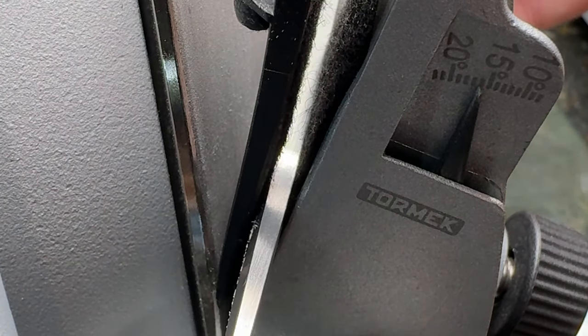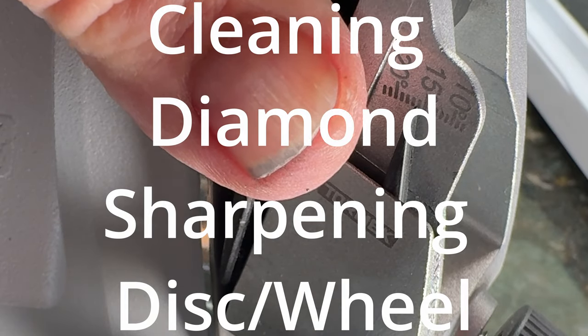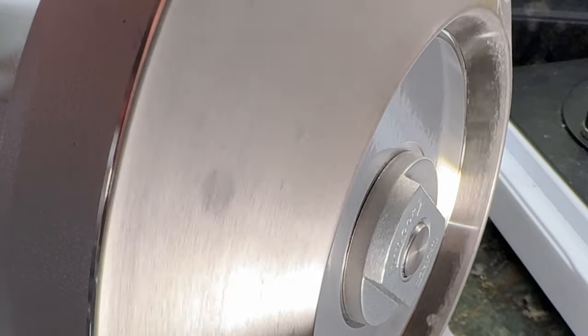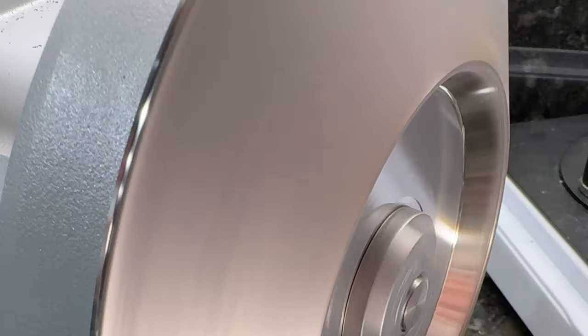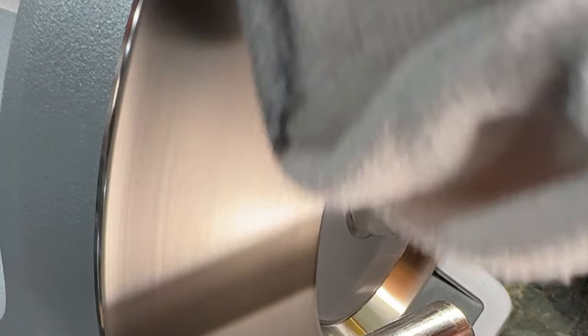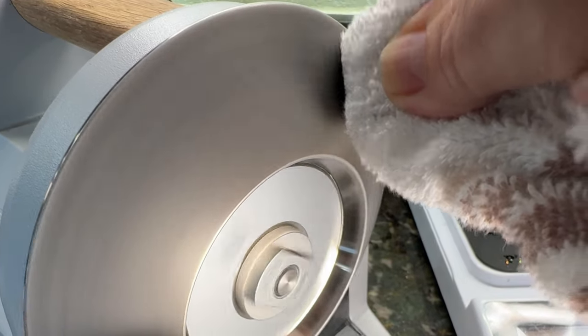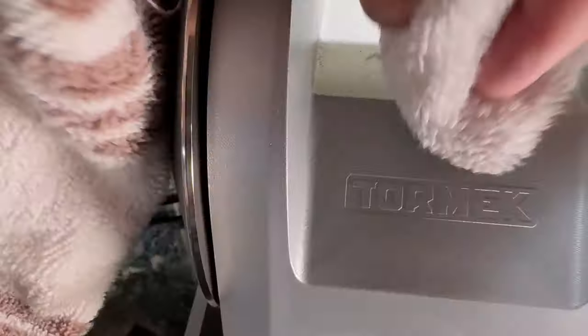Once that's done, if you need to clean your wheel, go ahead and remove the angle guide again — you can also do both at the same time, but sometimes people don't need to. Look at that wheel — it is absolutely full of dirt and shavings from my knives. We're going to use the goo and remove everything. It took me five different passes, and that was able to get it totally clean where there was no residue on my rag after running it across the diamond.